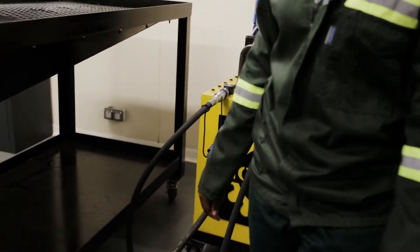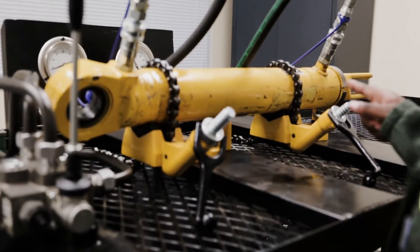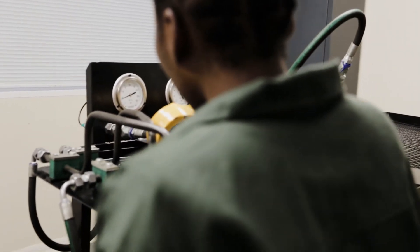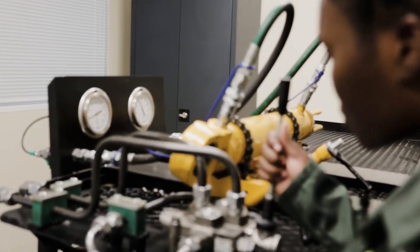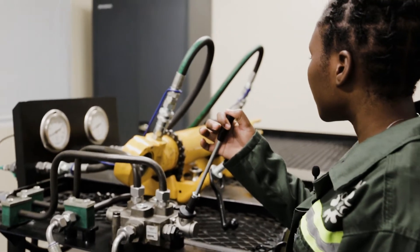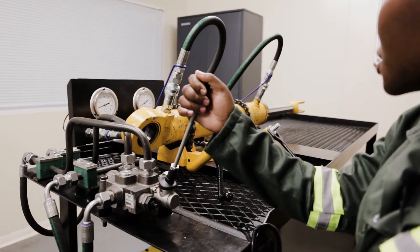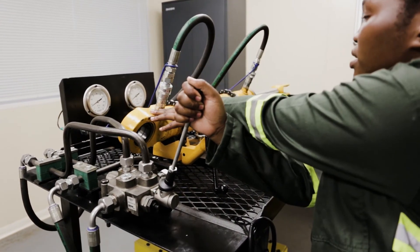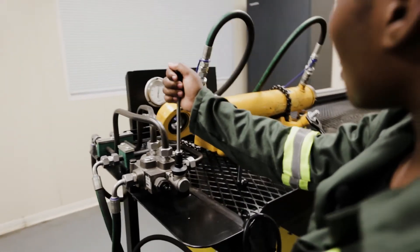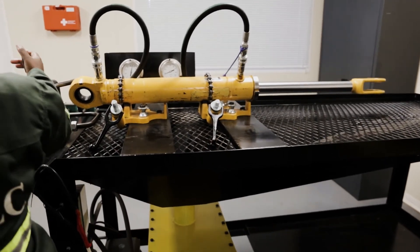Now let's do some work. Let's say this actuator is connected to a boom and we want to raise the boom. I will now pull the control lever. As you can see, the piston rod is being pushed outwards — work is being done, with hydraulic fluid being supplied to this side. As the piston rod reaches its maximum extension, pressure rises up.